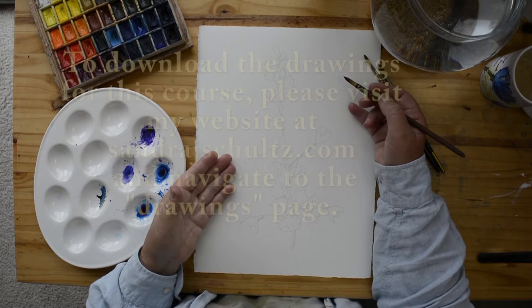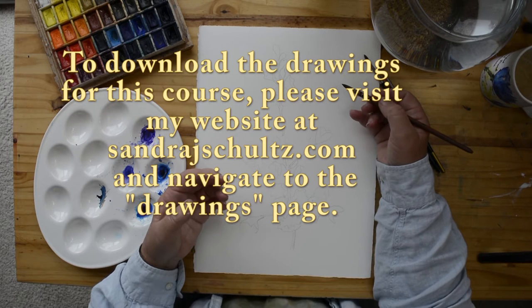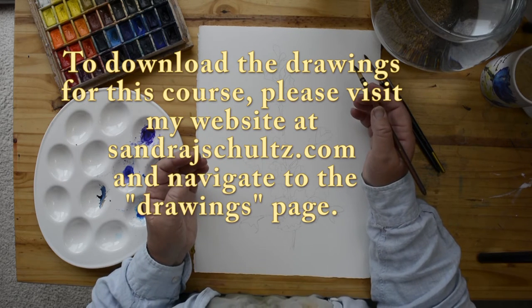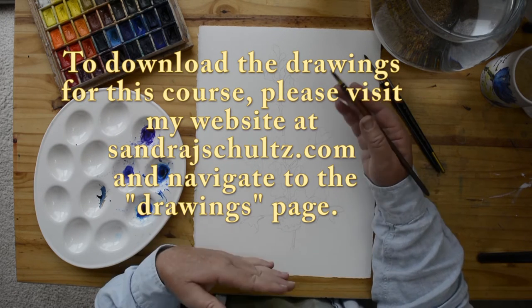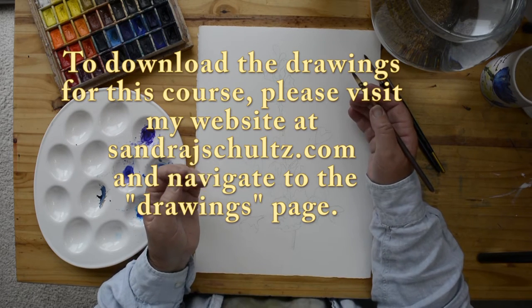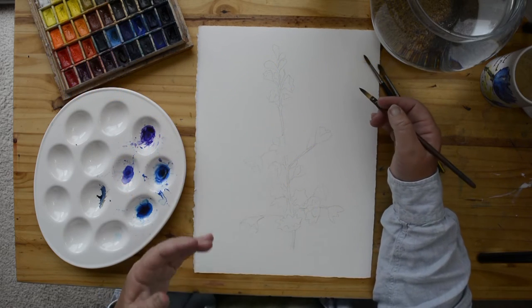I've made a copy of this drawing for you and it is in the class materials, so go and take a look. There is one that is printable on an eight and a half by eleven sheet of paper, suitable for an eight by ten painting, and a larger one which will fit on an eleven by fourteen piece of paper.